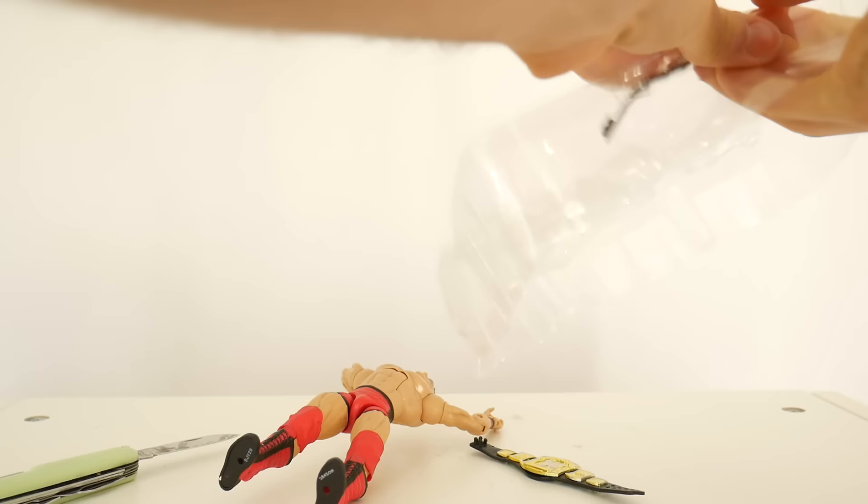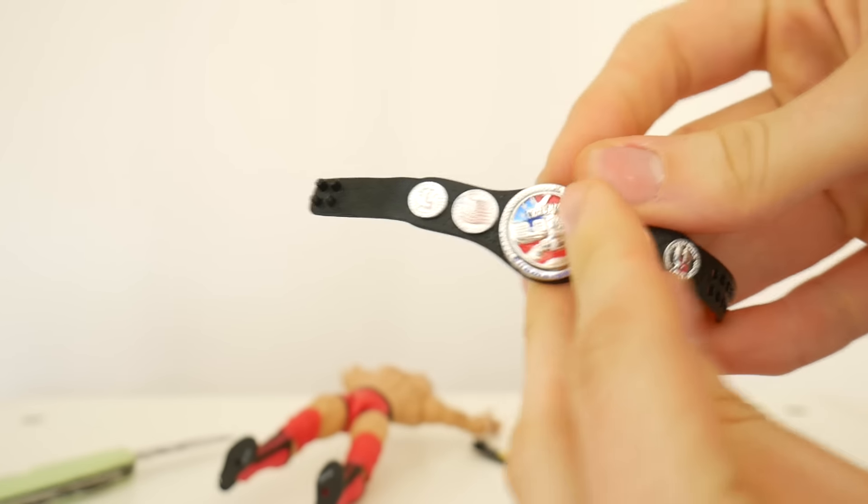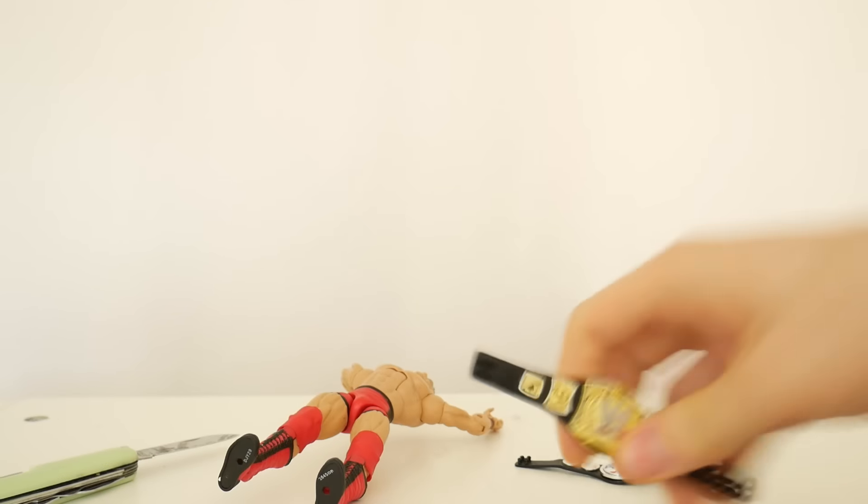It's super easy to take out. Just toss the stuff. Take out the belts. Just want to point out that this belt does spin. So if you were hoping that it was a spinner belt, it is.